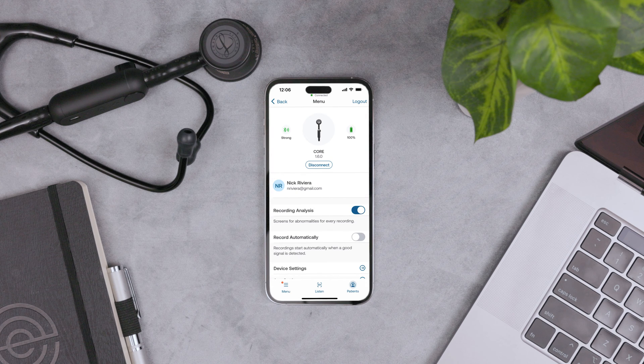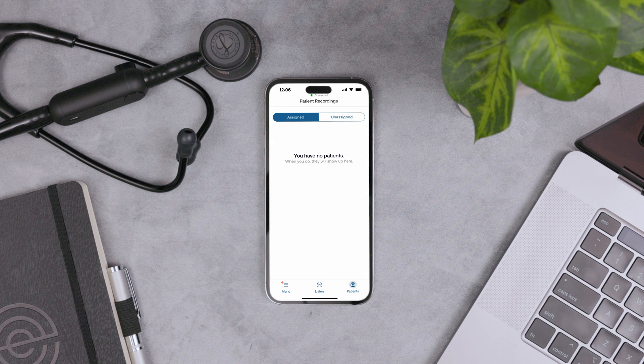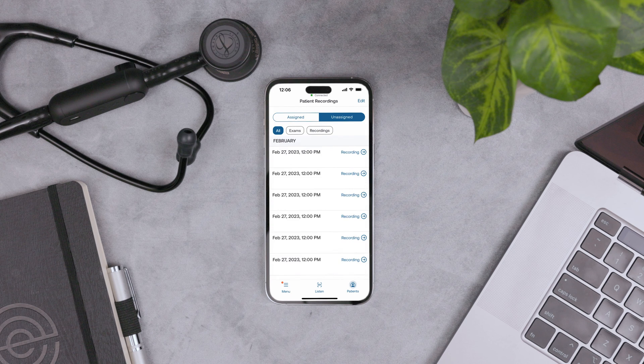On the Menu screen, change your app, account, and device settings. Recording Analysis uses AI to check for signs of heart disease for every recording — this is on by default. Record Automatically means the recording starts automatically when the Core detects a good signal. You can navigate between assigned and unassigned recordings.